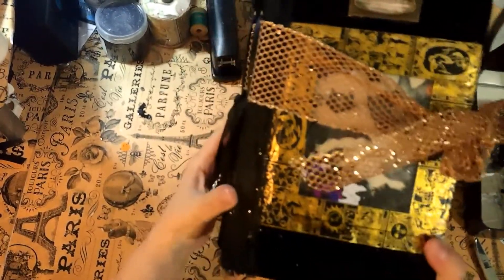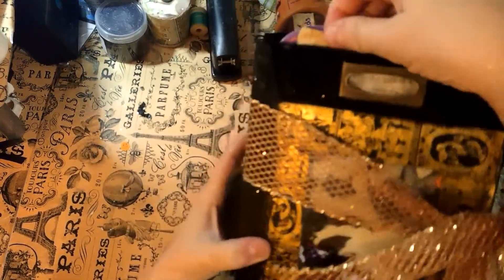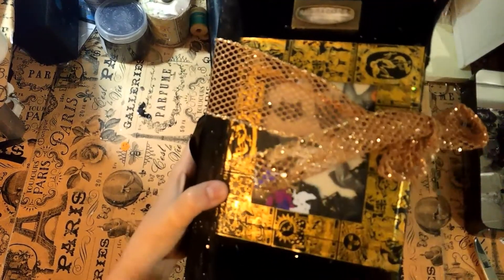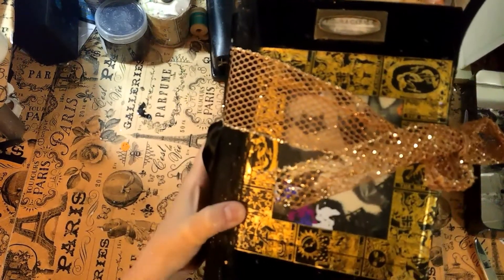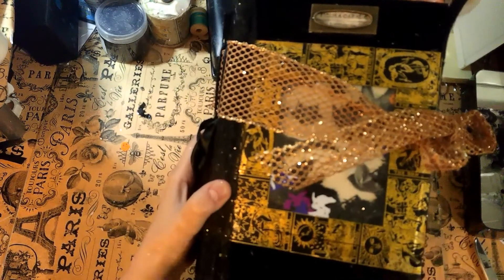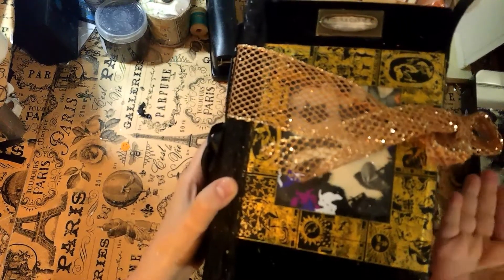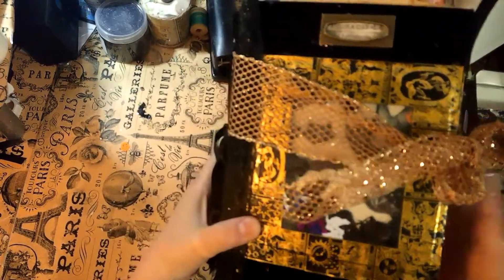Hi everyone, this is my second attempt at filming my Halloween journal that I'm going to title 'Halloween in July.' I apologize for the first one I posted because apparently there was something wrong with my film editing software and it ended up eating part of the video, so part of the video originally posted was blank.